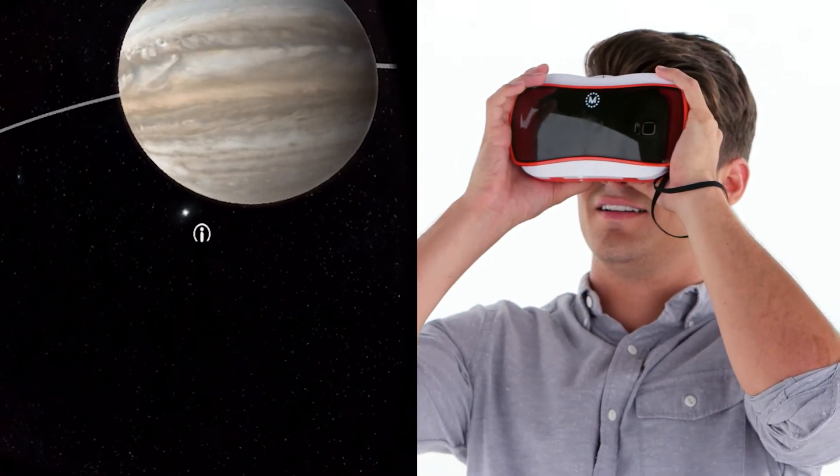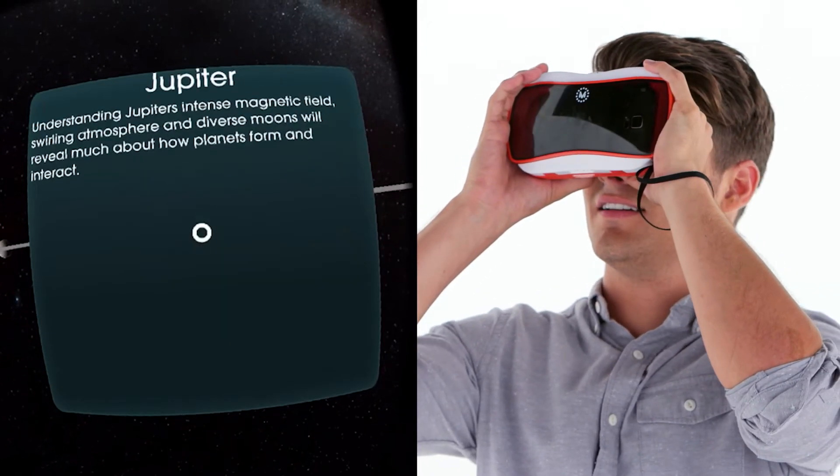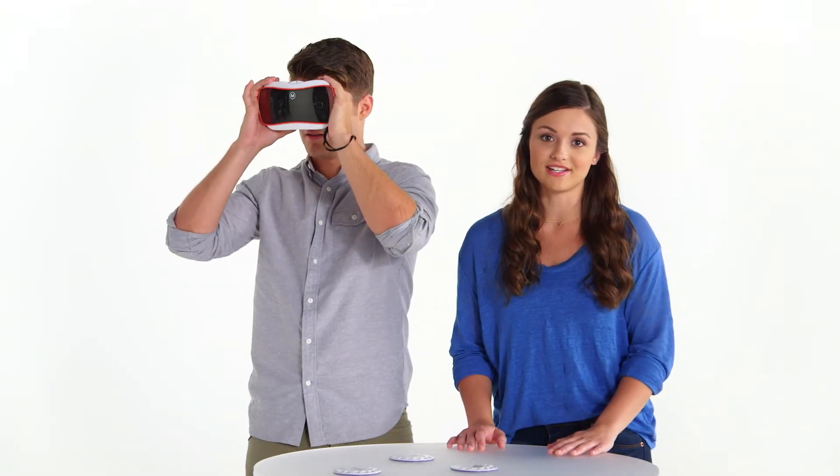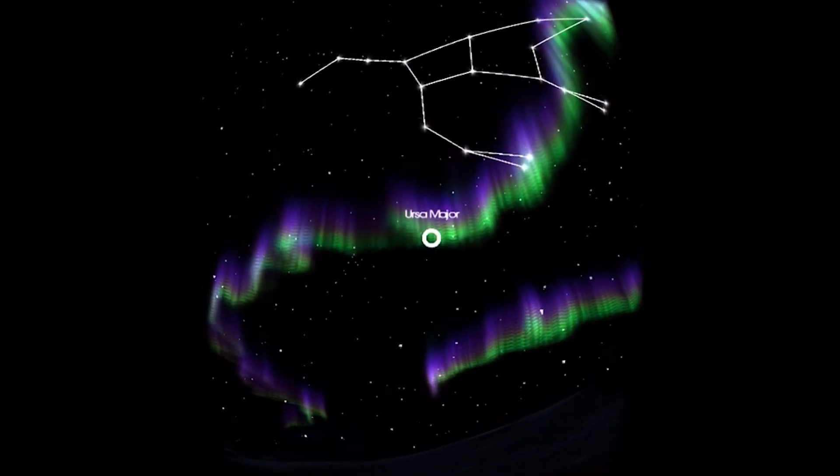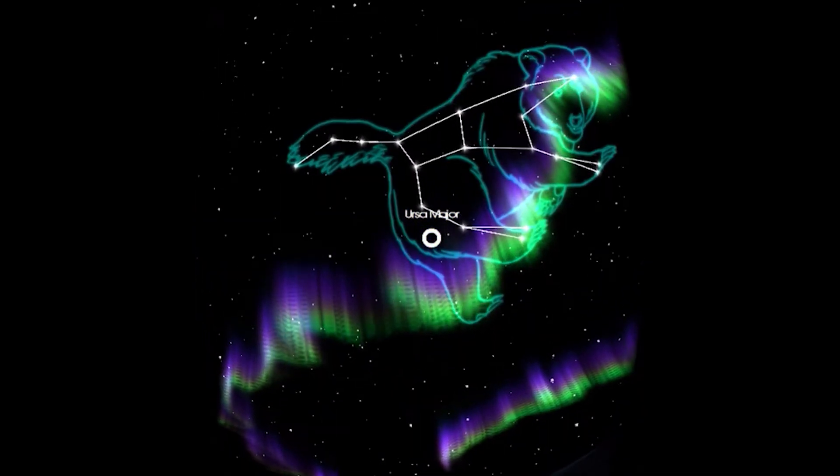You can take it a step further and have an experience within your experience. With a simple click of the lever, you can pull up videos, images, fun facts, or mini-games. You can even switch experiences. Try switching to the star map. Whoa! I can choose my location and map out the constellations right above my head.